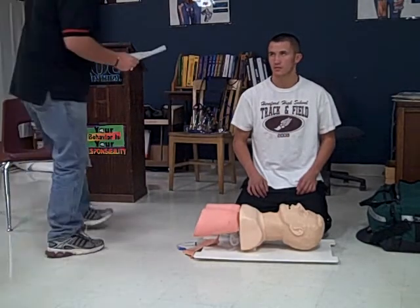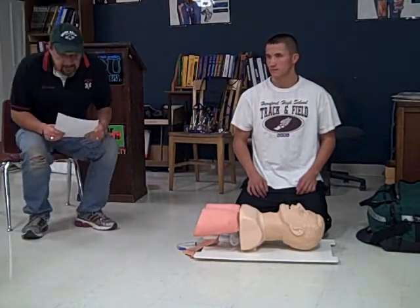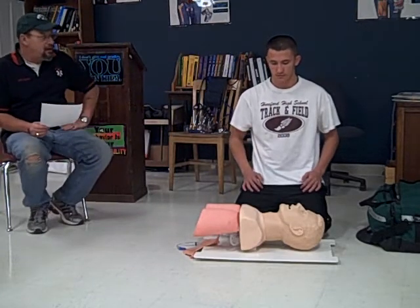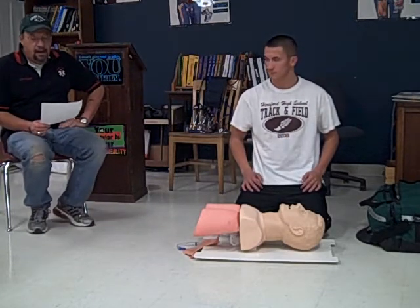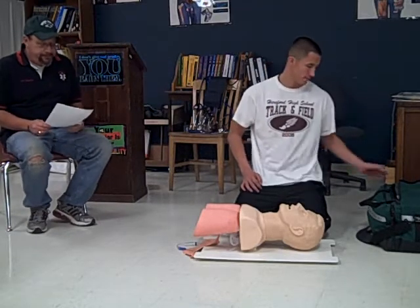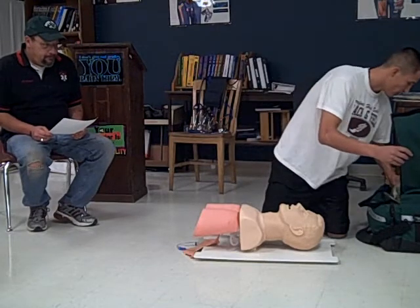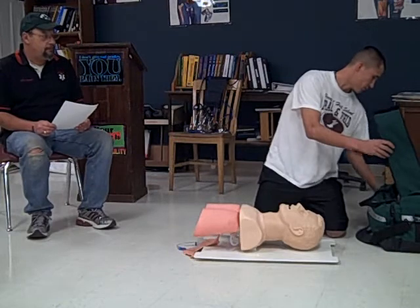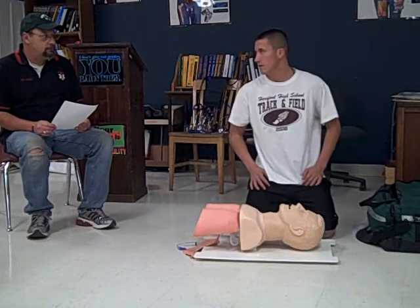Welcome to the bag valve mask of an apneic patient. On this skill you will be required to ventilate a patient who is not breathing using a BVM and then applying supplemental oxygen. Do you have any questions? May I check my equipment? Yes you may. May I begin?